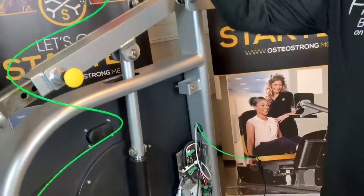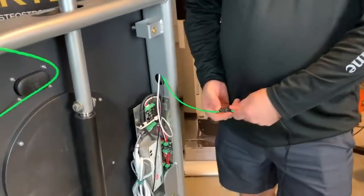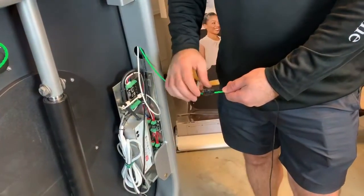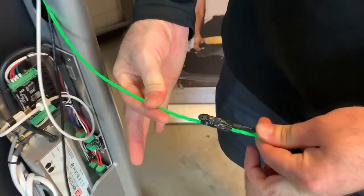Either way works. Once you get it out, use any kind of tape — electrical tape is what we use and what we know works. You're basically going to want to tape the cord to whatever you're using to fish through, like so.